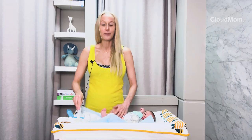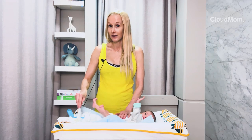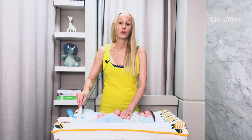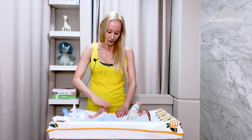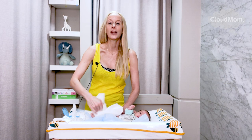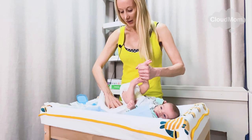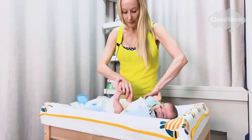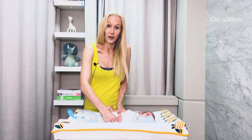Now I've got my wipes here ready to go. Make sure you opt for something that's very sensitive when it comes to newborn skin. Some people prefer to just use warm water and cotton balls or gauze during the early weeks, and some doctors recommend that. I'm going to take my new diaper and put it underneath the old diaper — that's going to quicken the amount of time it takes to change the diaper. I'm going to pull the new diaper up very, very high so that I can see the straps right here underneath.